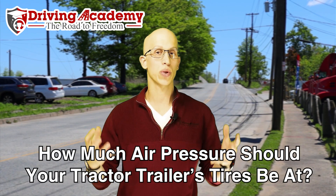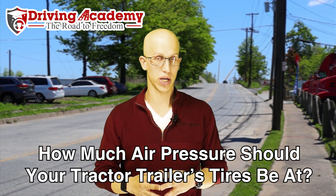Hello everyone, it's Jonathan here, founder of Driving Academy, and in today's video we're going to be talking about exactly how much air pressure should be in your big tractor-trailer tires.